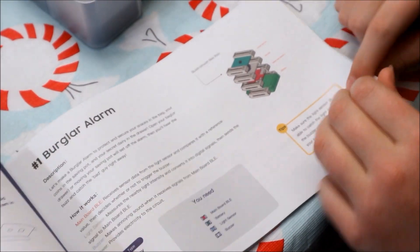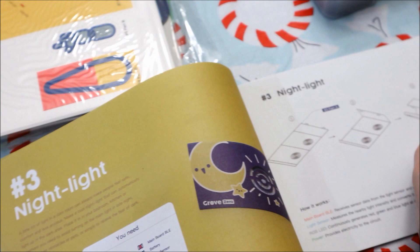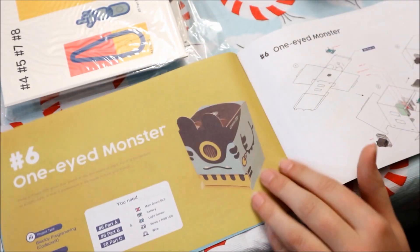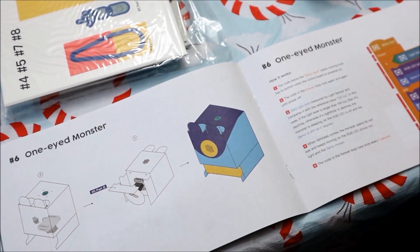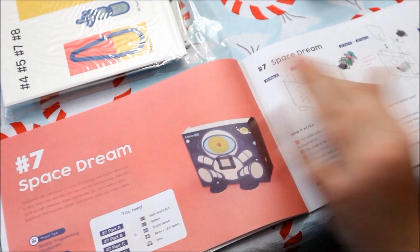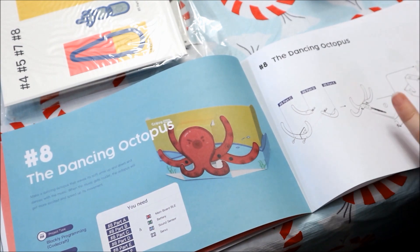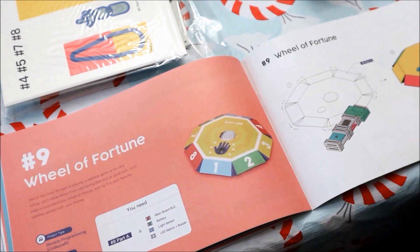Here's all the stuff you can build from the guide: a burglar alarm, a music visualizer, a nightlight, a sound meter, a robot arm control, a one-eyed monster, a space stream, the dancing octopus, and the wheel of fortune.